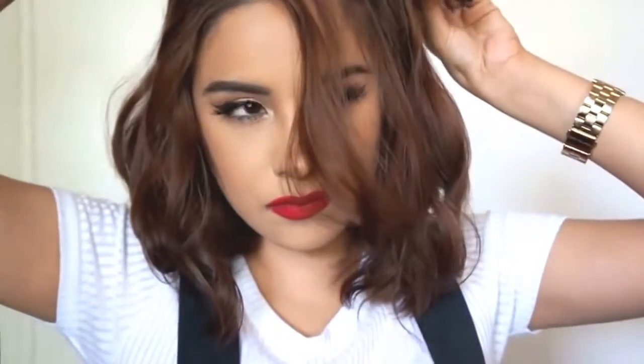When we get to the bang area, I always just curl these away from the face. Since I like to have big full bangs, I'm just going to take all of this top hair and bring it this way and curl it like we have been. Most of the time this is how I curl my hair to style it.